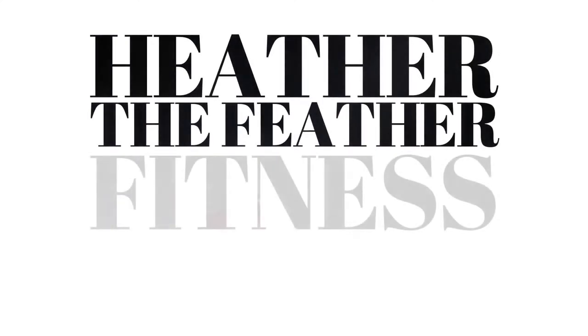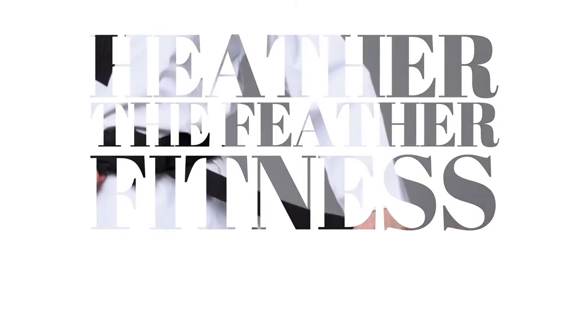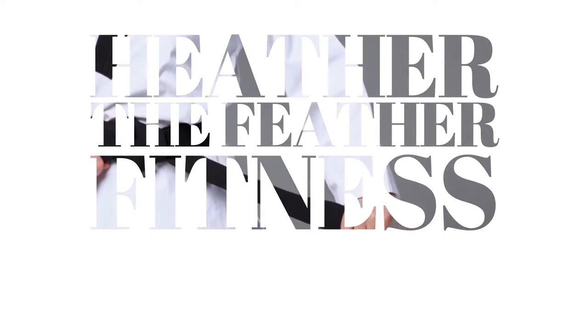Hi everyone, my name is Heather and welcome back to my channel. Today I'm going to be taking you guys through a warm-up and stretching routine that I always do at my Taekwondo group before we start our Taekwondo training session. This is the first thing that we do before we start all of our intensive training.